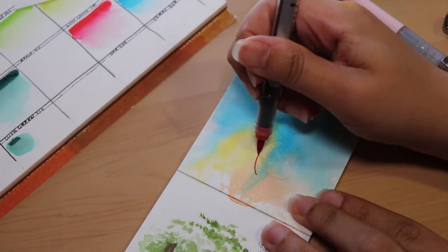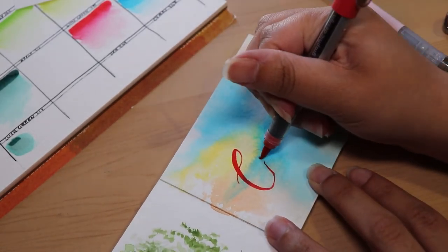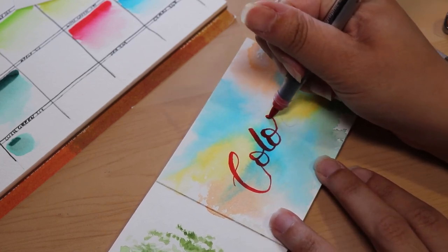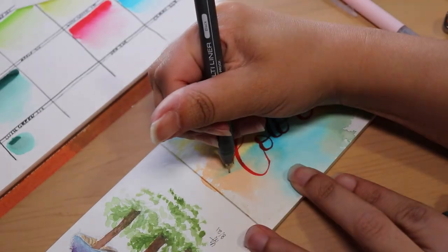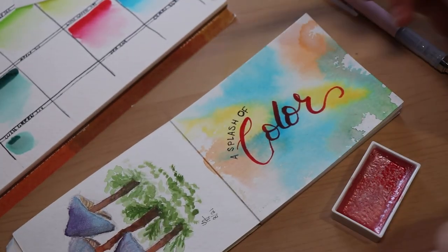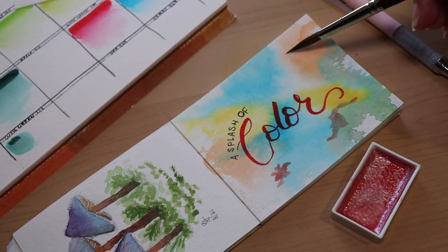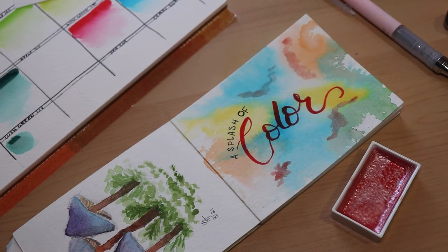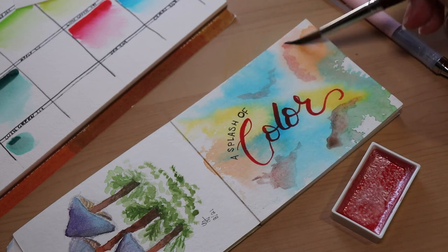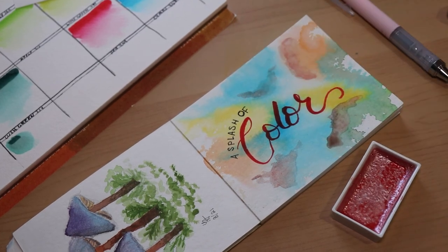I wanted to take the wash piece a little bit further and do a little writing on it. It is just about here where I definitely should have stopped. I thought we could use a little more color, but here's where I think I ruined this piece — it was supposed to be like glitter to add, but I think it really messed with the wash.